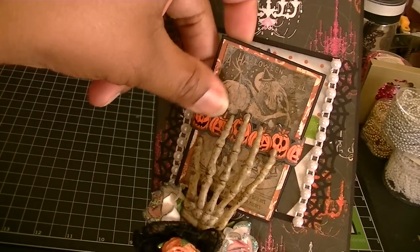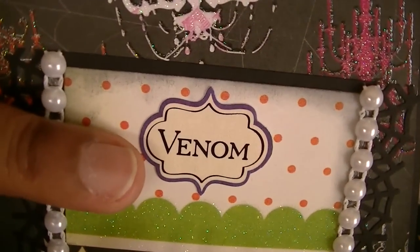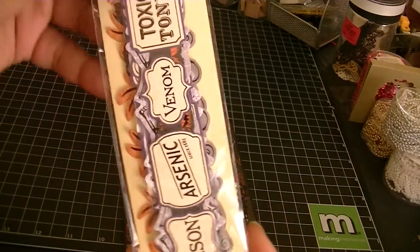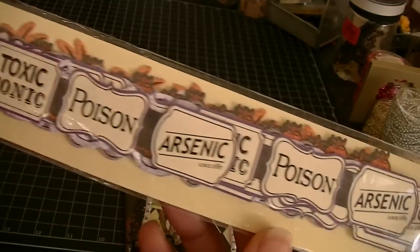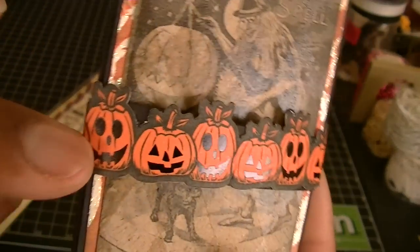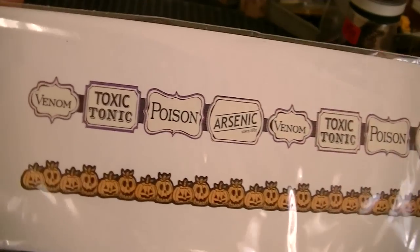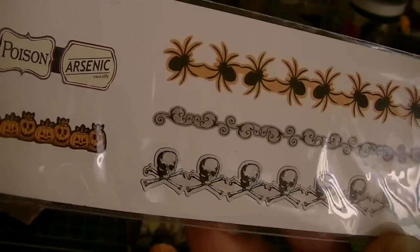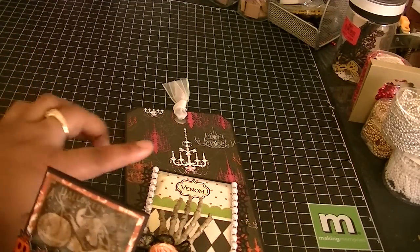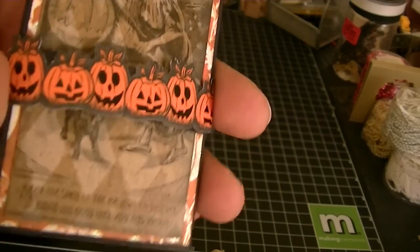This piece actually just comes out and the hand holds it in place. This piece right here that says Venom is from a Recollections border stack — I got that last year. It looks like this; there's just a bunch of different sayings on this. Also, these pumpkins that go along the side also came from the same stack. Those are the only two pieces I used from that.